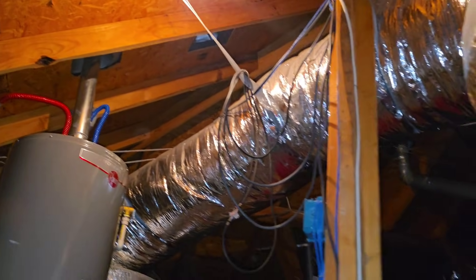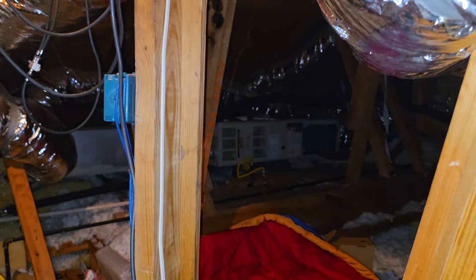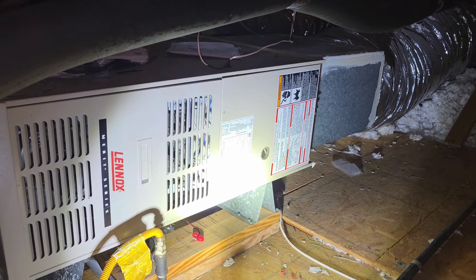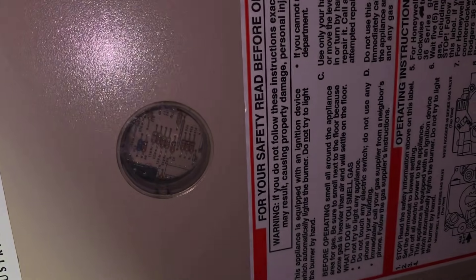I need to put some LEDs in the attic. All right, so we got two units — mine's over there. So it's calling for heat, there's nothing going on. Let's take a look inside here.